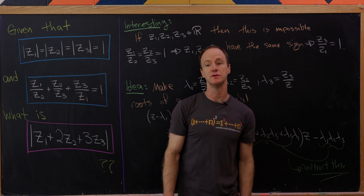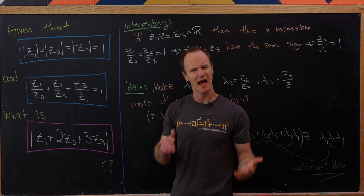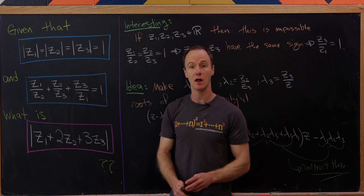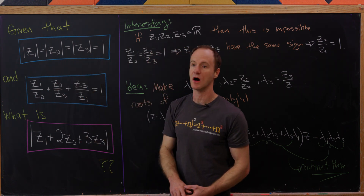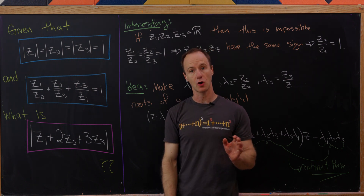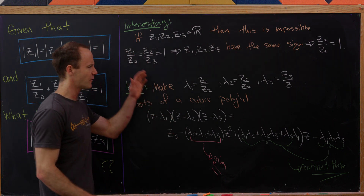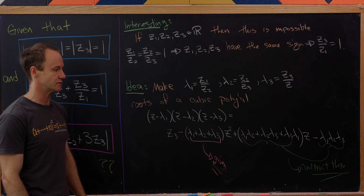Today we've got a nice algebra problem whose solution relies on the arithmetic of complex numbers as well as polynomials. So given that three complex numbers z1, z2, and z3 all have modulus 1, and this cyclic sum of their quotients is also equal to 1, our goal is to find the modulus of z1 plus 2z2 plus 3z3. Before we get started, I'd like to point out something interesting as well as the idea for our solution.